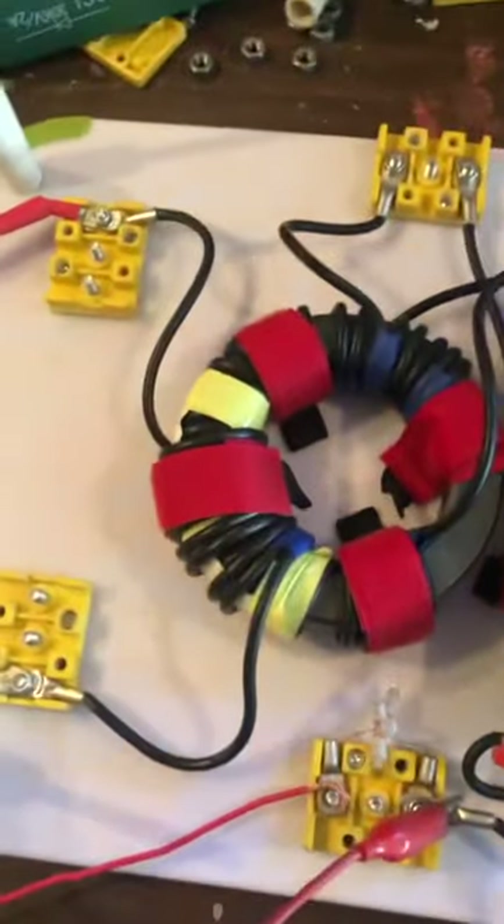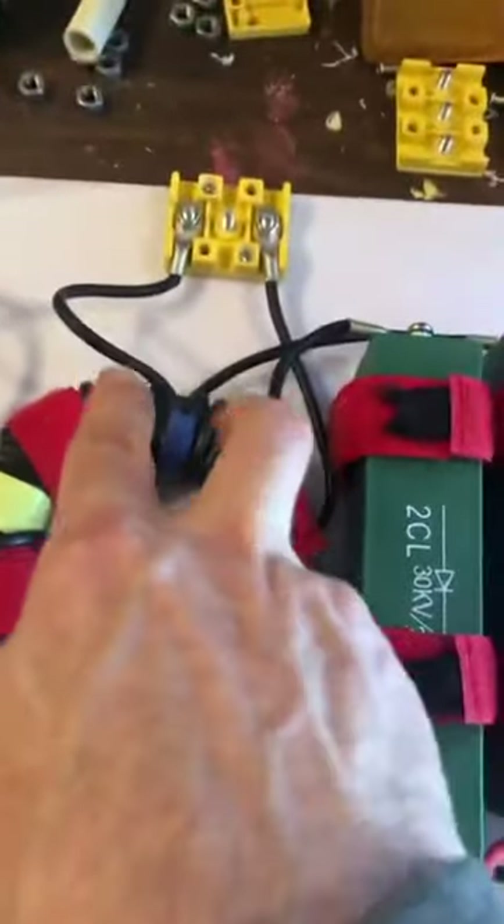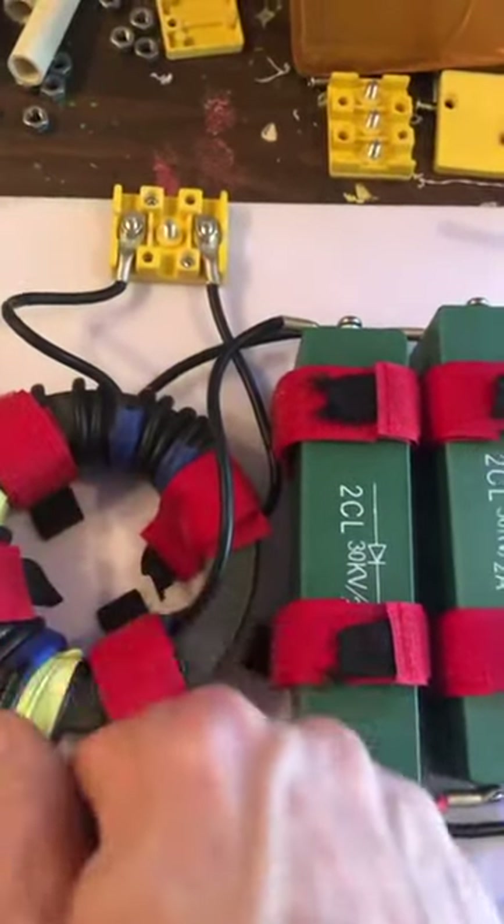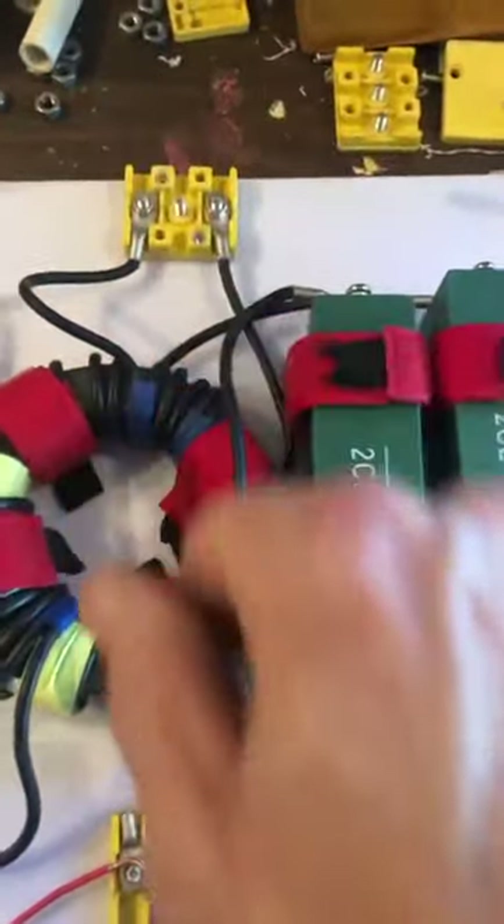Everything is functioning now. I've made some more changes to this system after testing. I've separated off this coil so that it's in its own independent coil — it's out of the equation for now, and we're going to use it later.